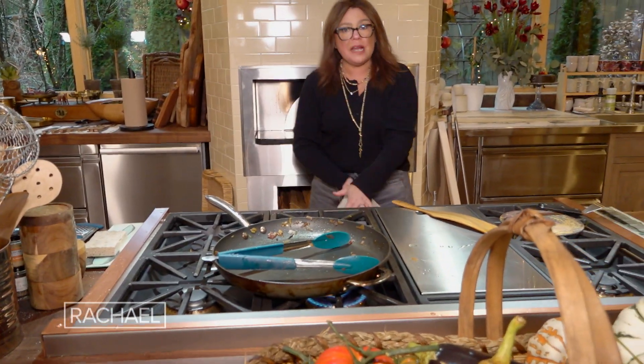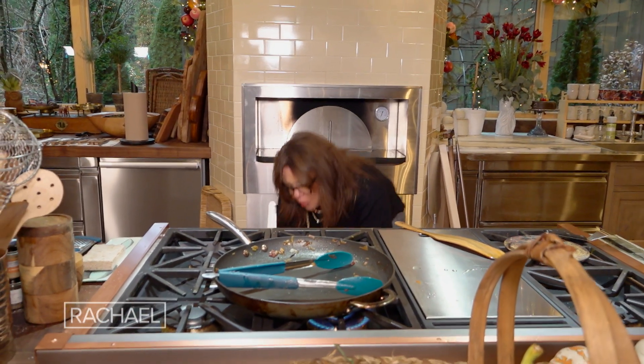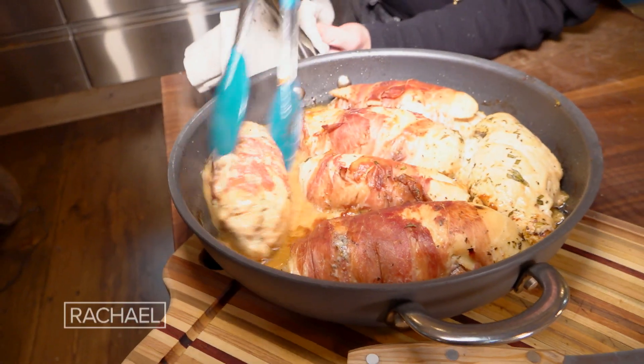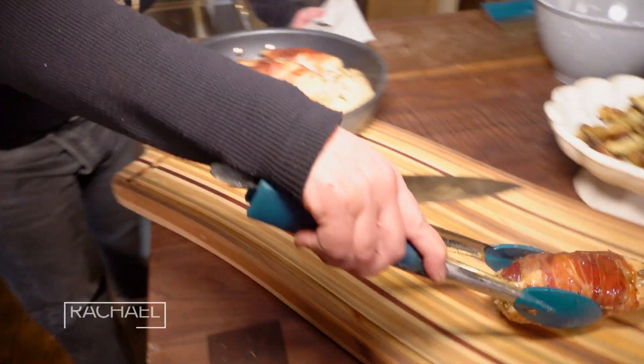Remember, we turned the oven down to 375 when we added the chicken to finish cooking through. I give them a turn when I take them out and it's almost like a glaze.